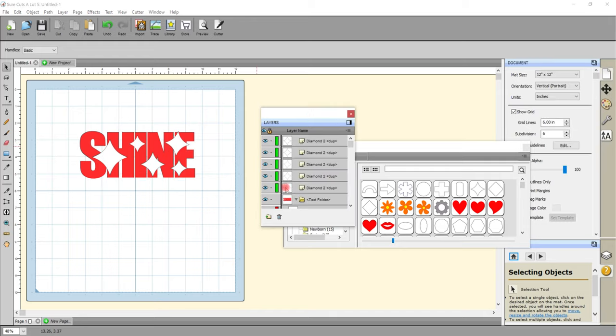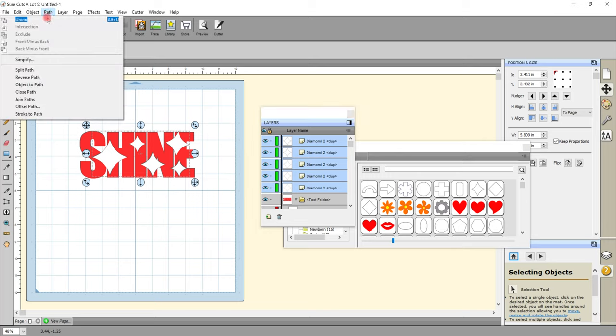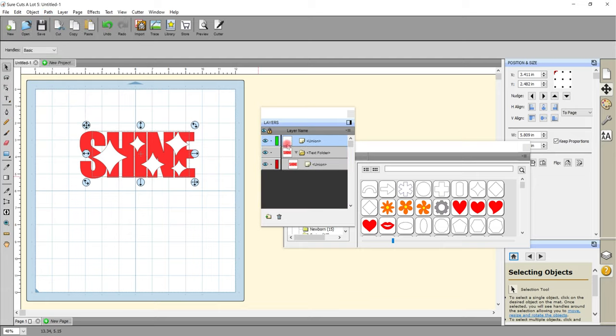These are currently all separate layers and I want them to be one layer or at least grouped together. I'll use my layers panel, select the first diamond, hold down my Shift key, and then select the others. I'll come up to Path and Union, making sure my text is not selected — I can see it's not selected because it's not blue like my diamonds are. In the layers panel we can now see we've got our diamonds which are unioned and our text which is unioned.